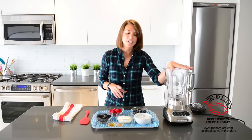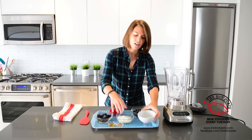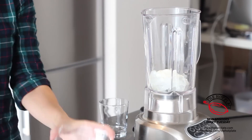Moving over to our blender, we're going to be adding in about half a cup of ice. We're going to add in half a cup of Greek yogurt — make sure we get all that protein to start off our day right.